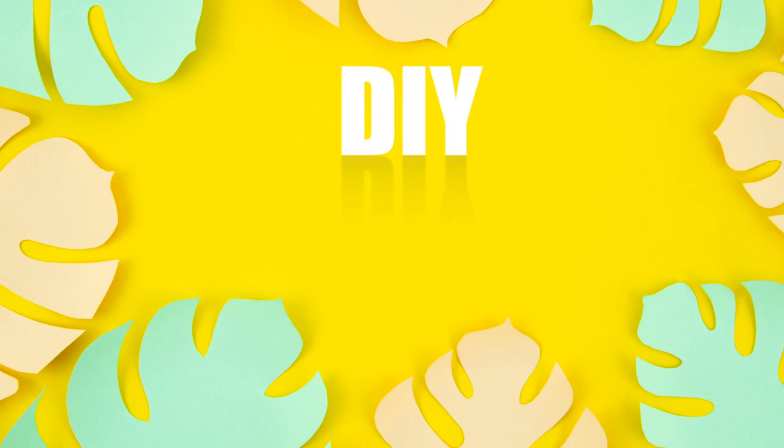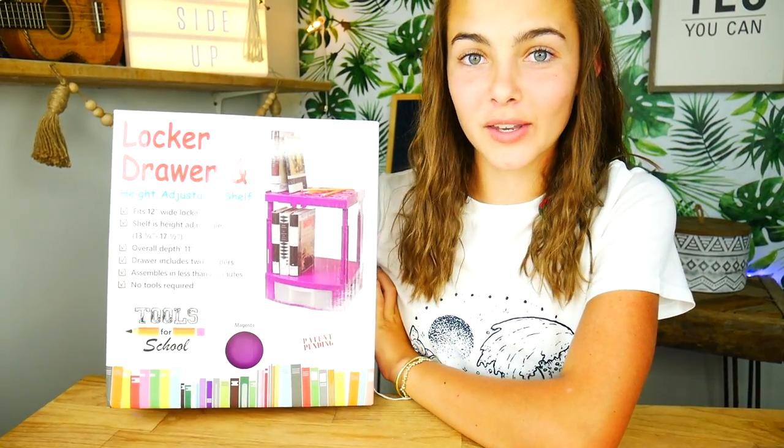Here at Sunny Side Up, we will be uploading a video every week. So I thought for our first video, we would start off with one of your favorites — a locker decorating video. I really like doing back to school DIY locker decor. Thank you Tools for School for sponsoring this video.